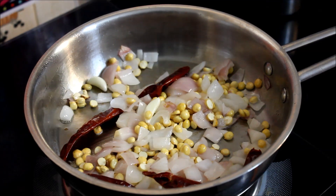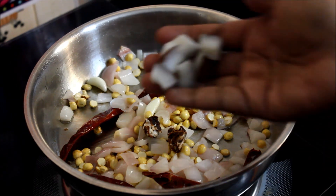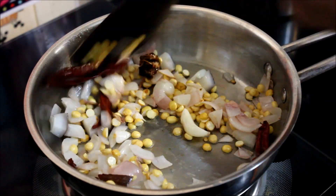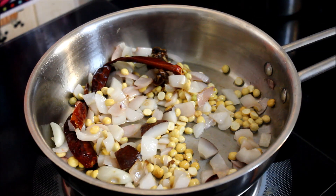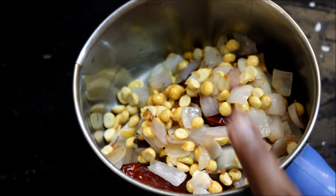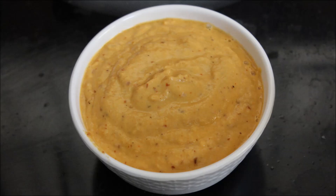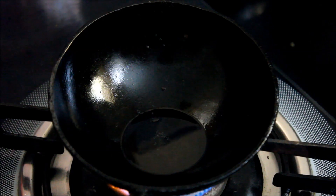We will make it to the matri. You have to add a tablespoon of tenga. You can add a small tablespoon or a big tablespoon of tenga — it's optional. So we'll add it and put it in a mixy jar and blend it to a little thick consistency.